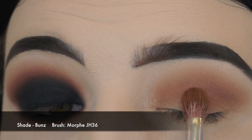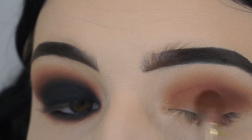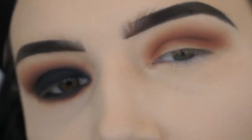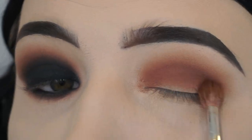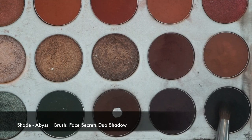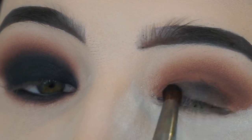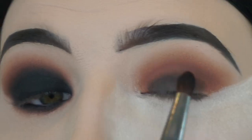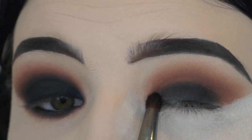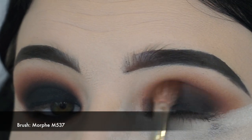Now I'm going in with Bunz on a Morphe JH36 brush, and I'm just working that into the lowest part of my crease in windshield wiper motions, building up that intensity and making sure it is blending well into the shade Poudre. You want to make sure it is very nice and blended. I love when you can see the transition of blended colors in a smoky eye, but you shouldn't have any problem blending with the Jaclyn Hill Palette because all these shadows blend together flawlessly and effortlessly. Now I'm taking that black shadow from the Jaclyn Hill Palette and placing it onto my eyelid using a Face Secrets Duo Shadow Brush, just sketching out the areas I want it. You don't have to worry about being precise or building up the color yet.